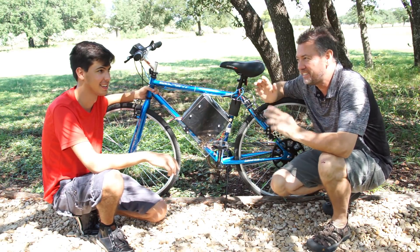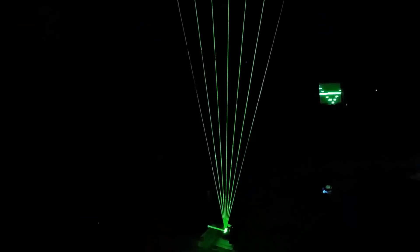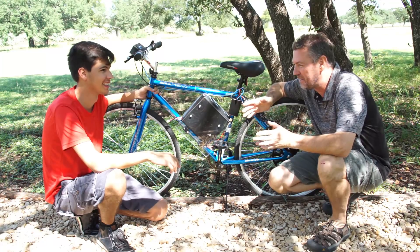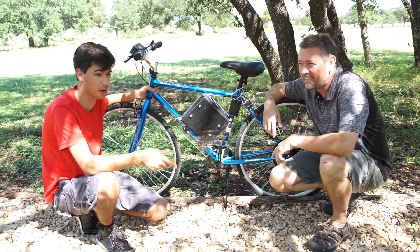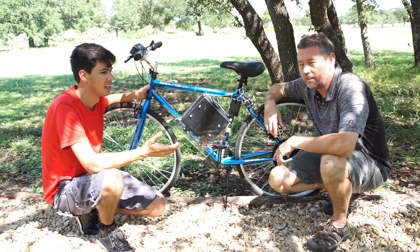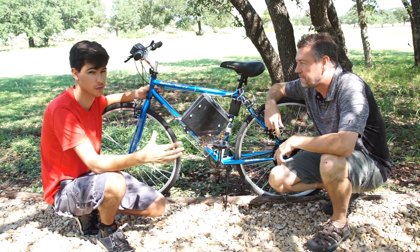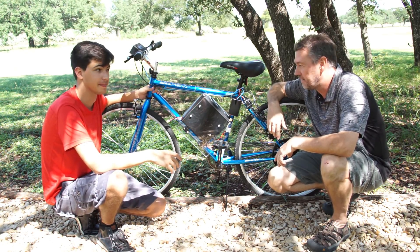Hey folks, welcome back. Jason here is off to college and needs a mode of transportation. We thought about a boosted board — an electric longboard — but it's expensive to make and there are issues with the amount of battery power you can put on a small board like that. So we decided to have a go at an electric bike.